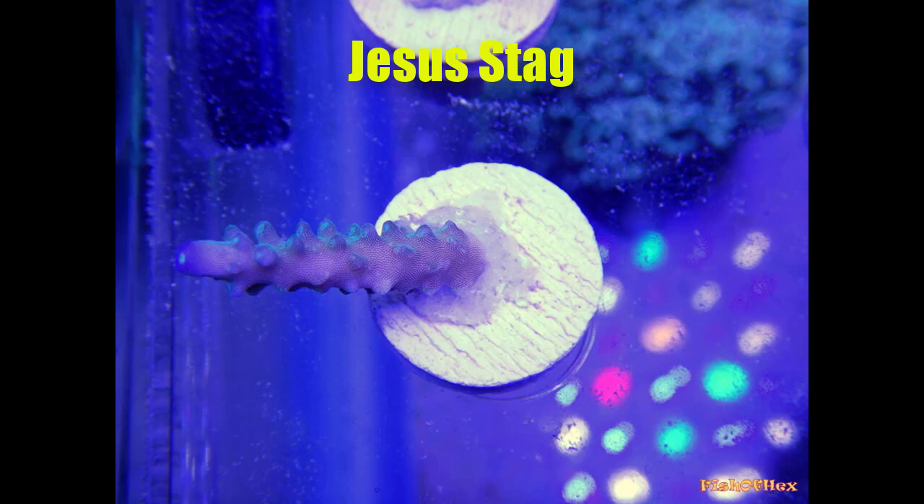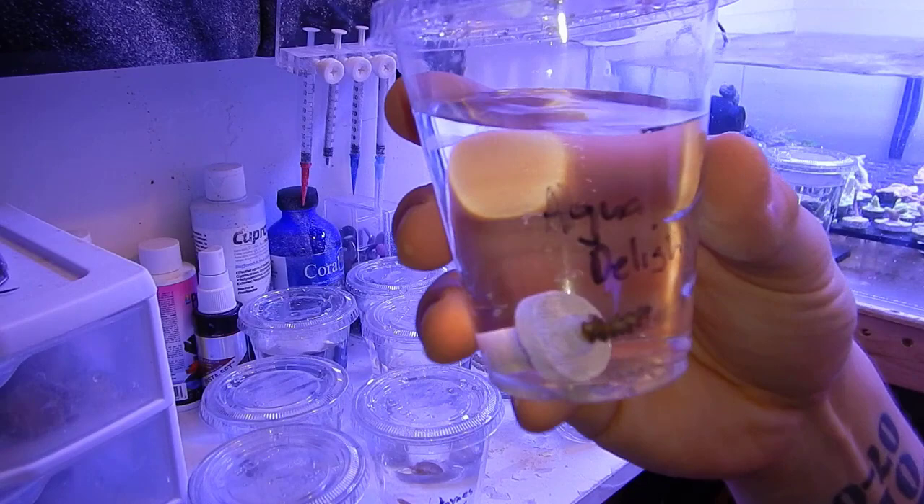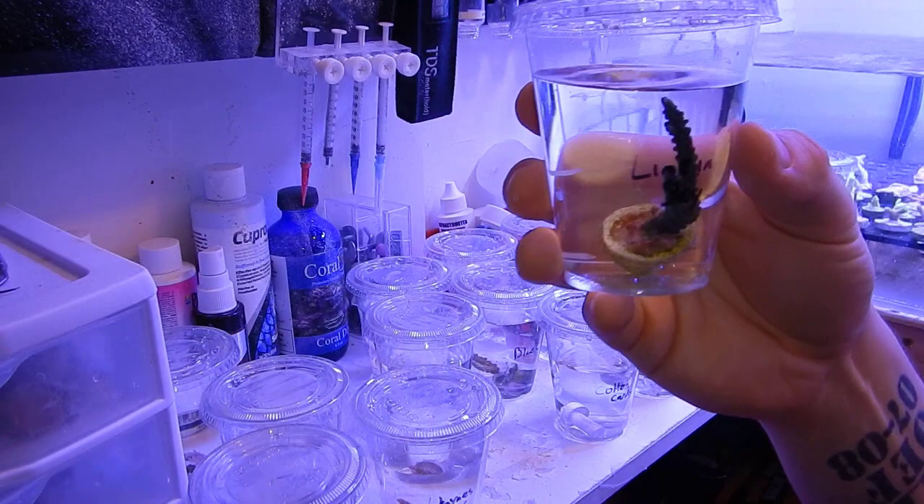There was a total of 21 acropora in this order and I got them from a local reef club member who lives only a few miles away. This person is upgrading their reef tank in the next week or so, which was a perfect opportunity to get some acros before they made the switch. When it comes to purchasing acropora, I will only purchase from somebody I know or a reliable source, because acropora tend to come with what we call acropora eating red bugs, and they are a pain. The treatment process stresses the acro badly, and the medication and large water changes needed are expensive.